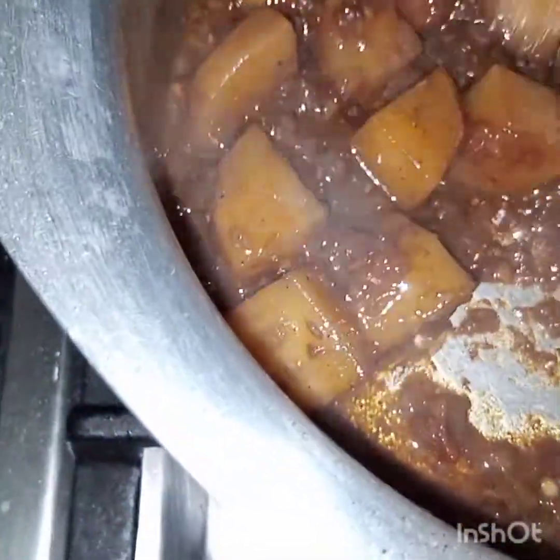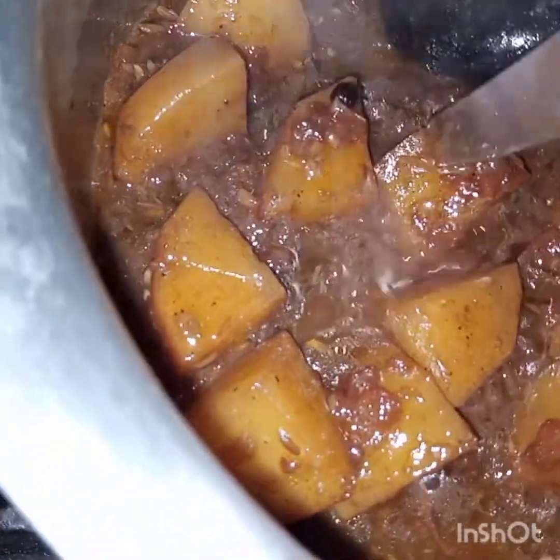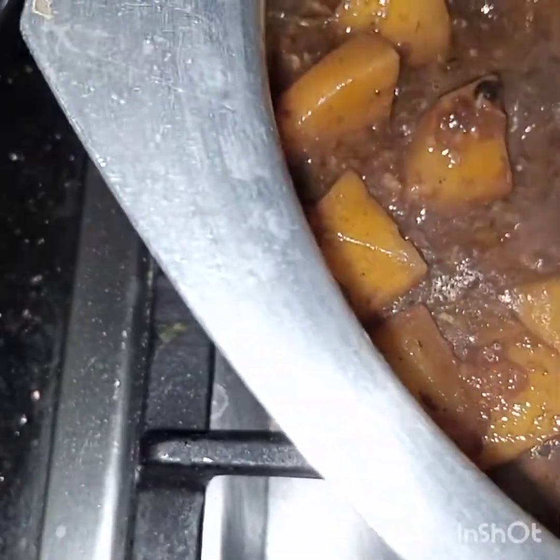The water has dried up and you can see the potatoes are tender — they can easily break. Now we will add in the rice.